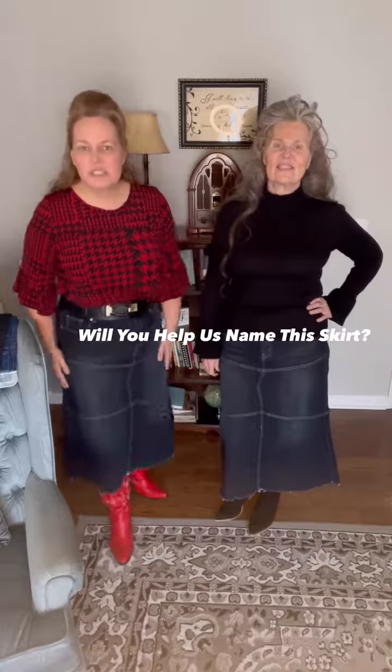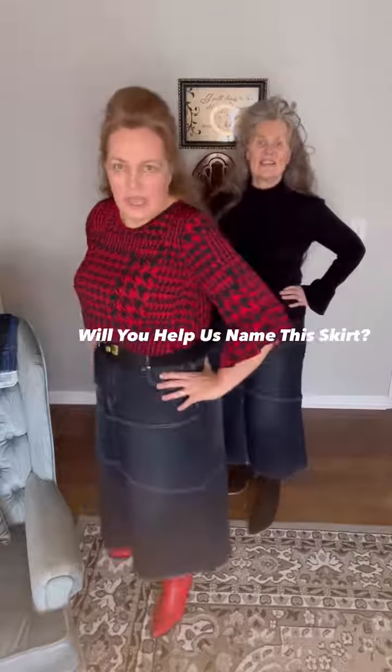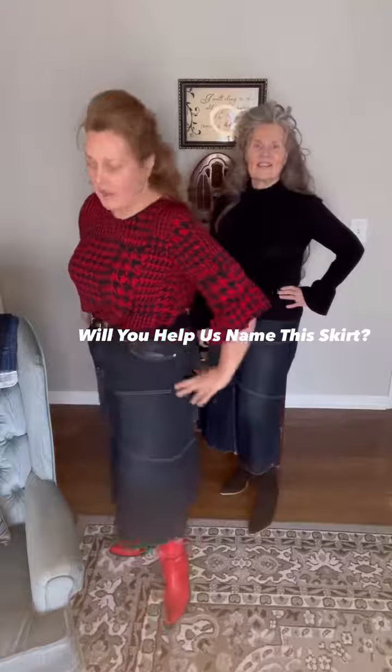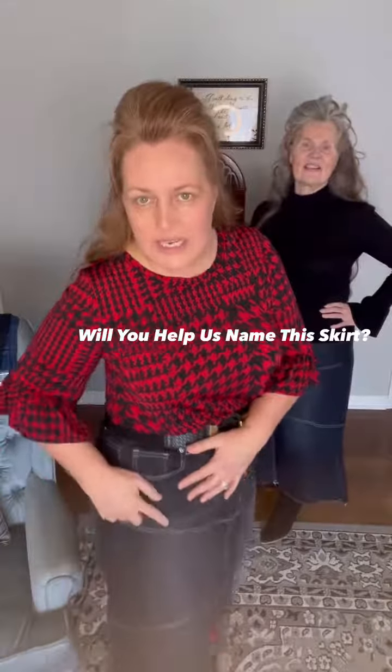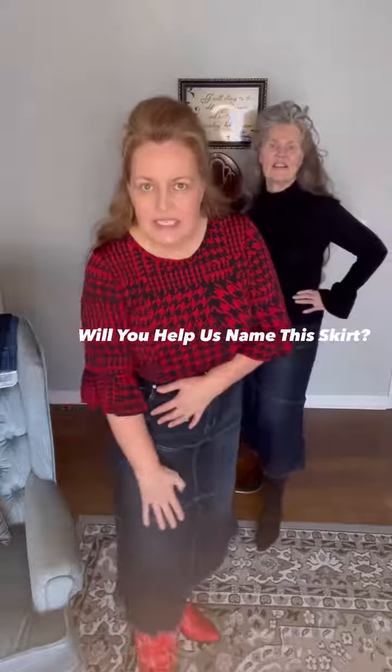Hello ladies, we have a new denim skirt. I wanted to show you firsthand how it looks and how it fits. It's a fabulous wash — it's a black wash — and it has great stitching details.